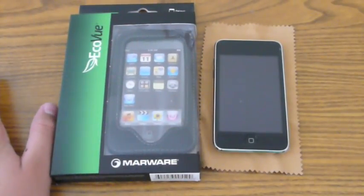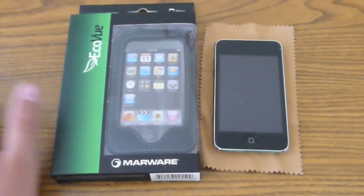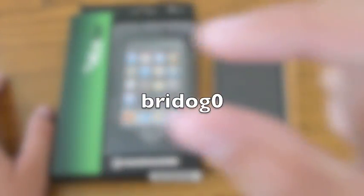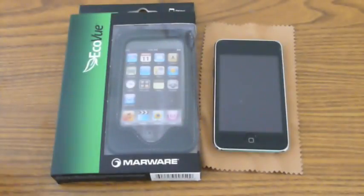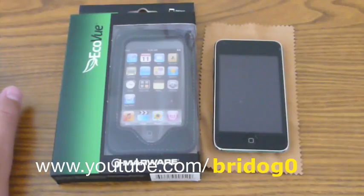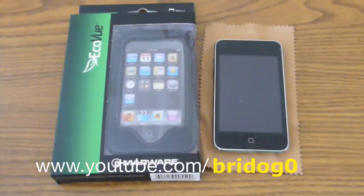Before I get into that, I want you guys to go check out BrideDog0 — I think that's how I pronounce it, spelled B-R-I-D-O-G-0. He makes a whole array of different videos: stuff on the iPod Touch, video games, how to ollie, and just random videos. He's sitting on about 193 subscribers — I think we can get him to 200 — and around 6,000 channel views. So guys, go check him out, BrideDog0.